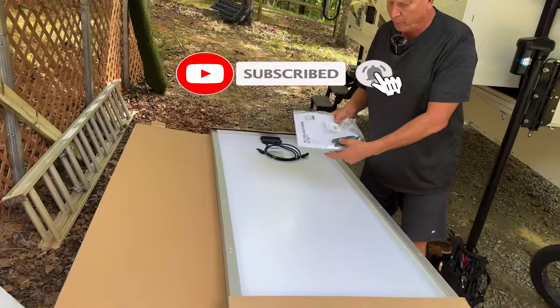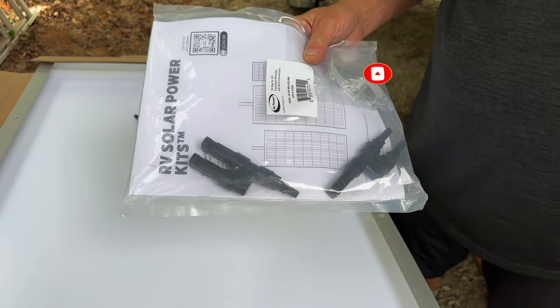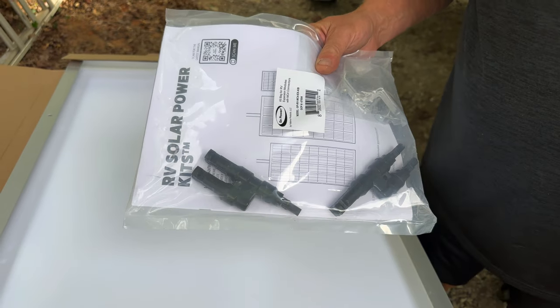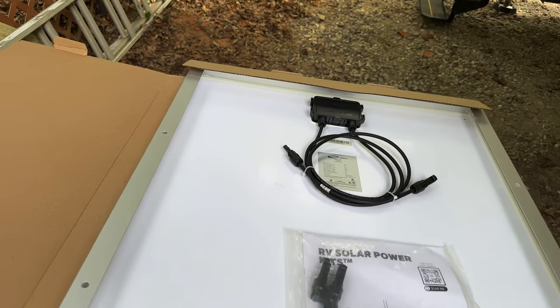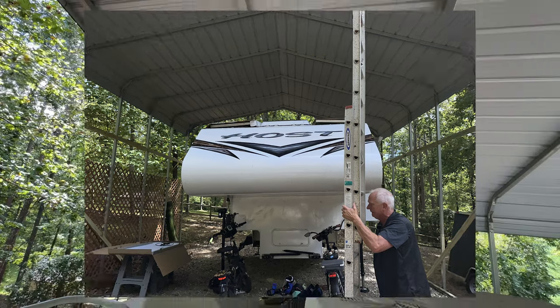You probably won't use these connectors when wiring in series, but I highly recommend if you don't understand what you're doing, watch some YouTube videos on the difference between parallel and series wiring.